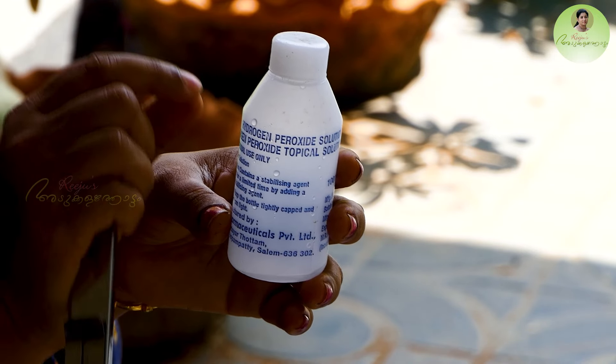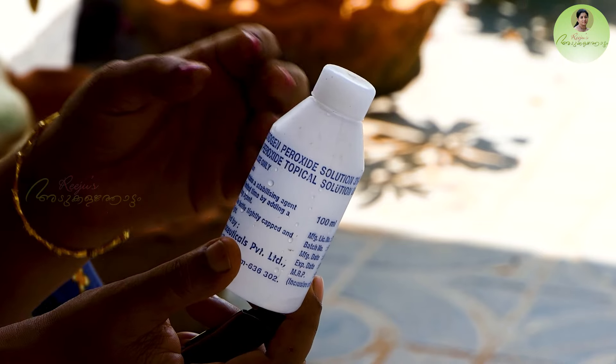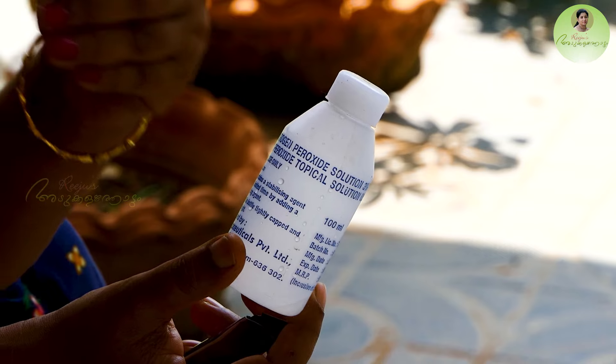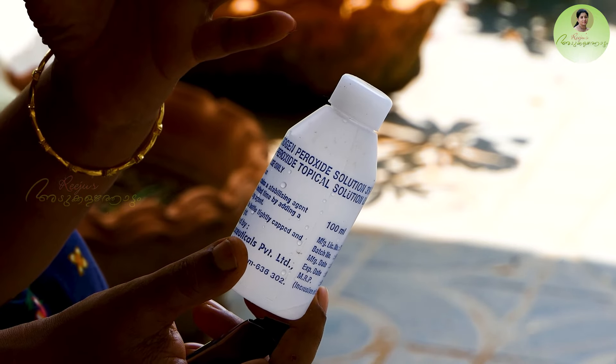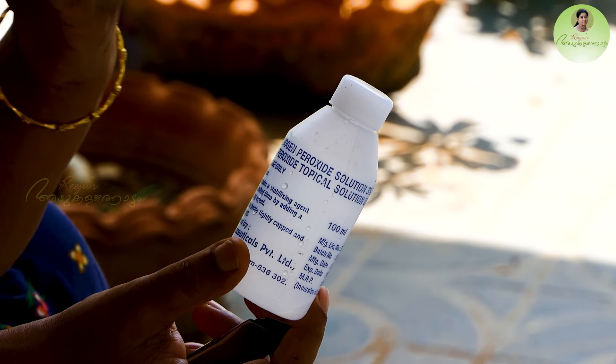This is how we clean the hydrogen boroxide. This is how we clean the hinder. We have to clean the hinder.